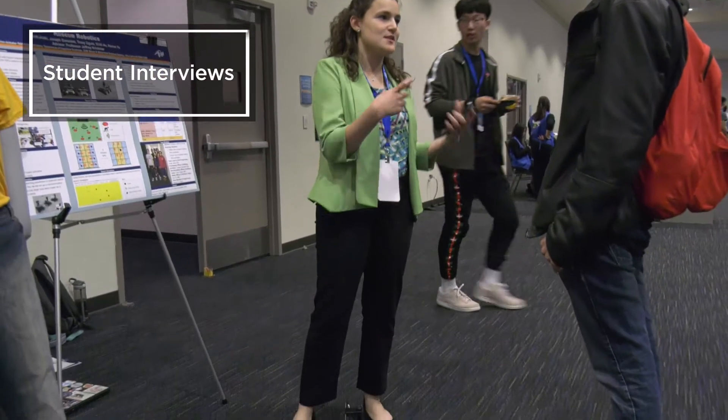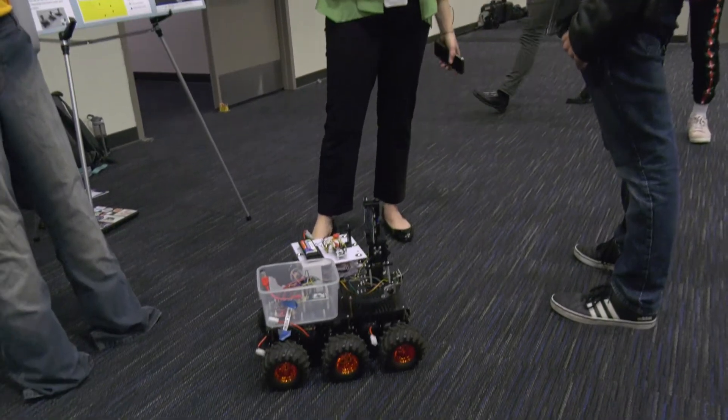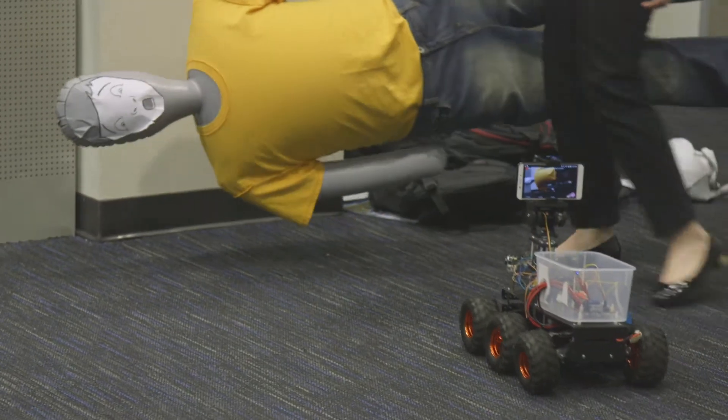I'm really excited about demoing the project. You can see here that we have two robots and our mannequin, just kind of showing to people how it detects our victims and is able to send back GPS coordinates of the found victims.